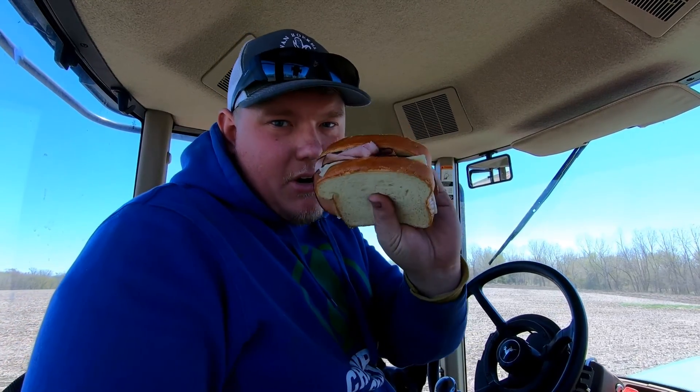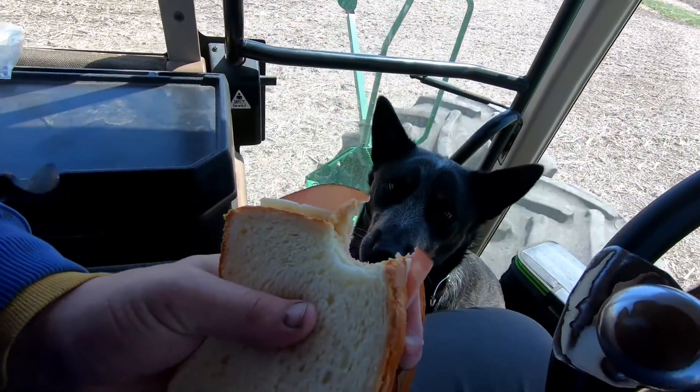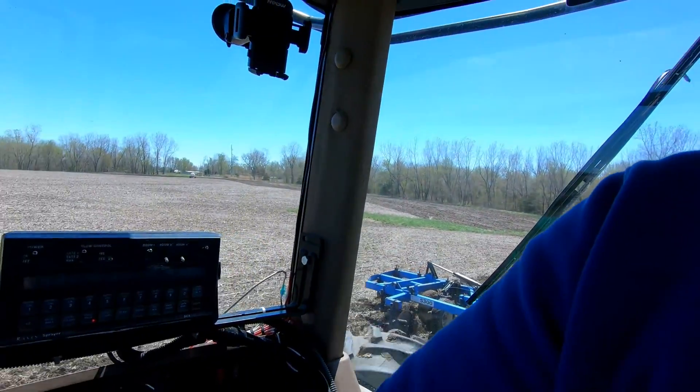Ham Swiss mayonnaise on a Hawaiian bread — pretty tasty. Got to do that pass again — got too distracted by my sandwich and forgot to turn the anhydrous on. Not the first time, won't be the last time, and I'm probably not the only person to ever do that either.